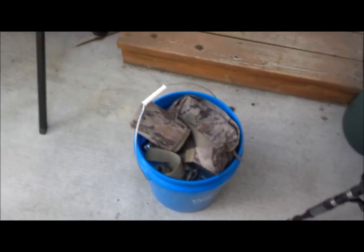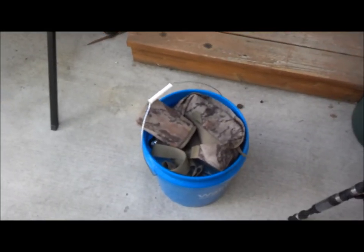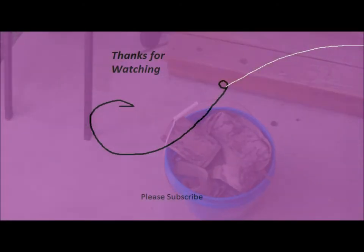Not bad for five bucks. I just wanted to show you guys. Alright, have a good one. Thank you.